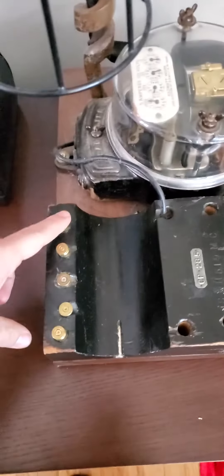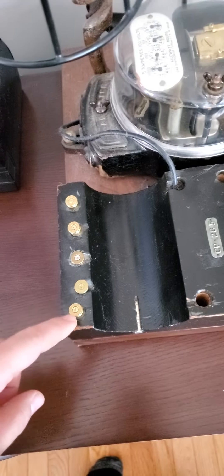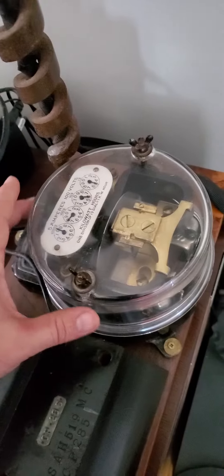I wanted to share something cool with you. This is the lamp my buddy made me — it's kind of fun. These are some bullets from our first shooting event, me and my buddies, like 10 years ago now. And an old school meter box for your house. I don't know how old that is.